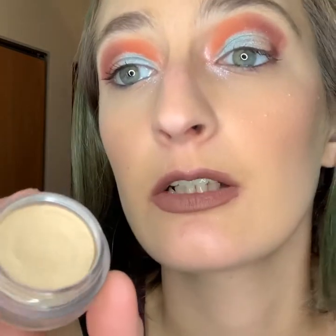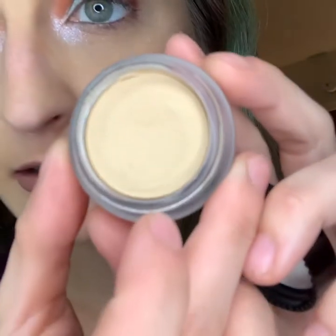Then we have the ELF Putty Eye Primer — it doesn't have a shade name but this is their lighter shade. It's actually drier than the MAC Paint Pot, but does exactly what the Paint Pot does. I did a side-by-side comparison and you can see it's starting to dry up a little at the edges, but it still feels fine.